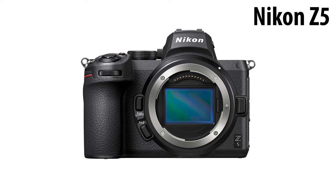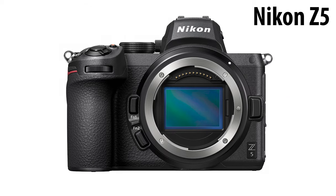Hi guys, Nassim here with Photography for Life. Today I'll be doing a video review of the Nikon Z5, a budget-friendly full-frame mirrorless camera that I had a chance to use in the last four-plus months.